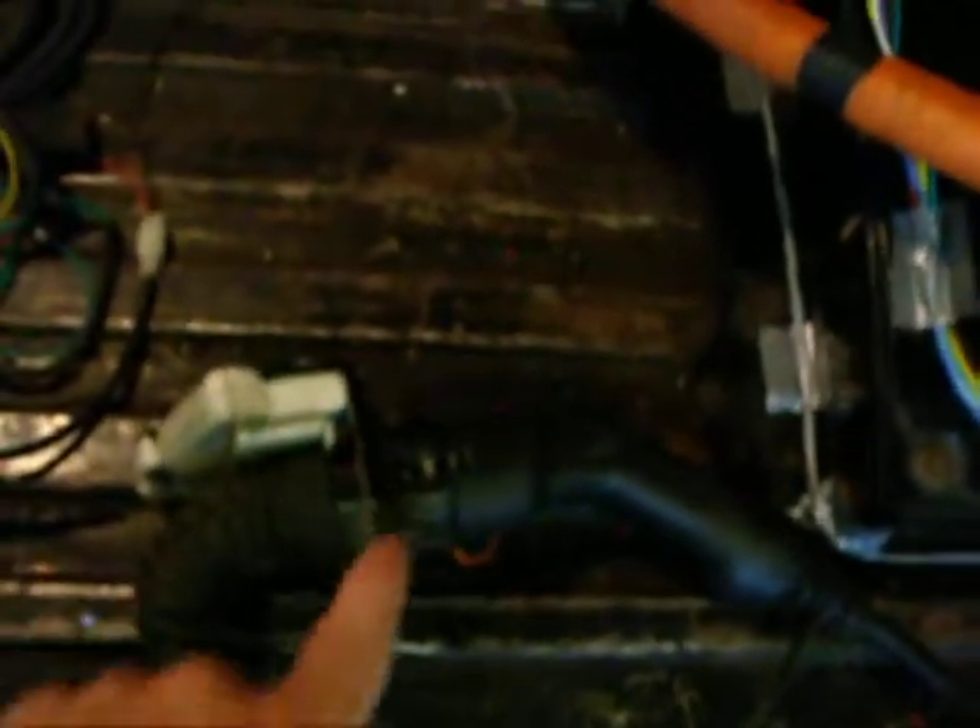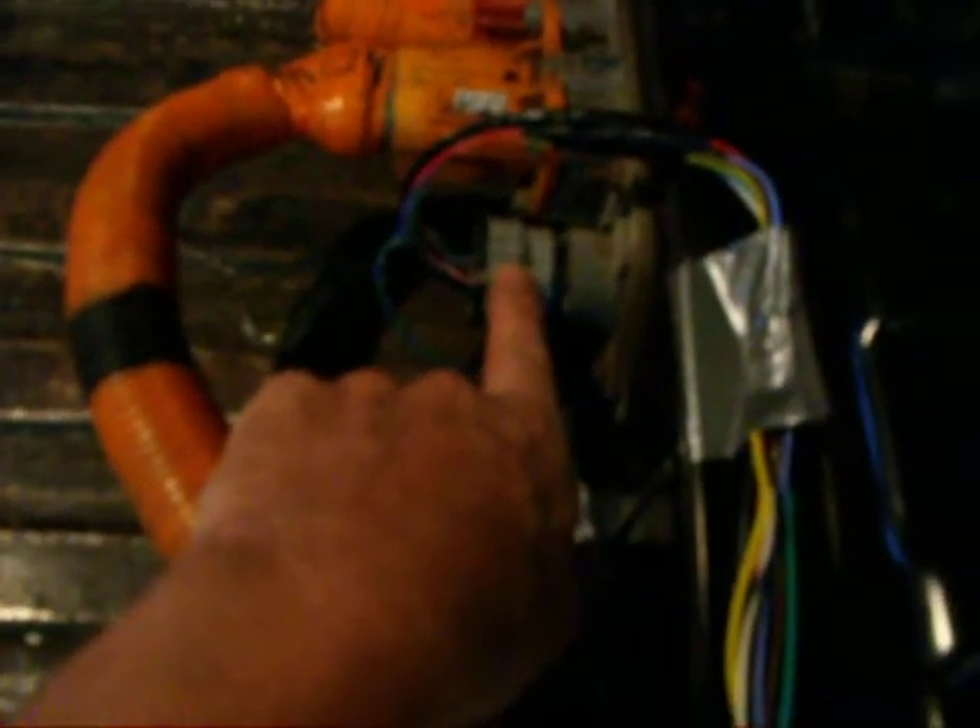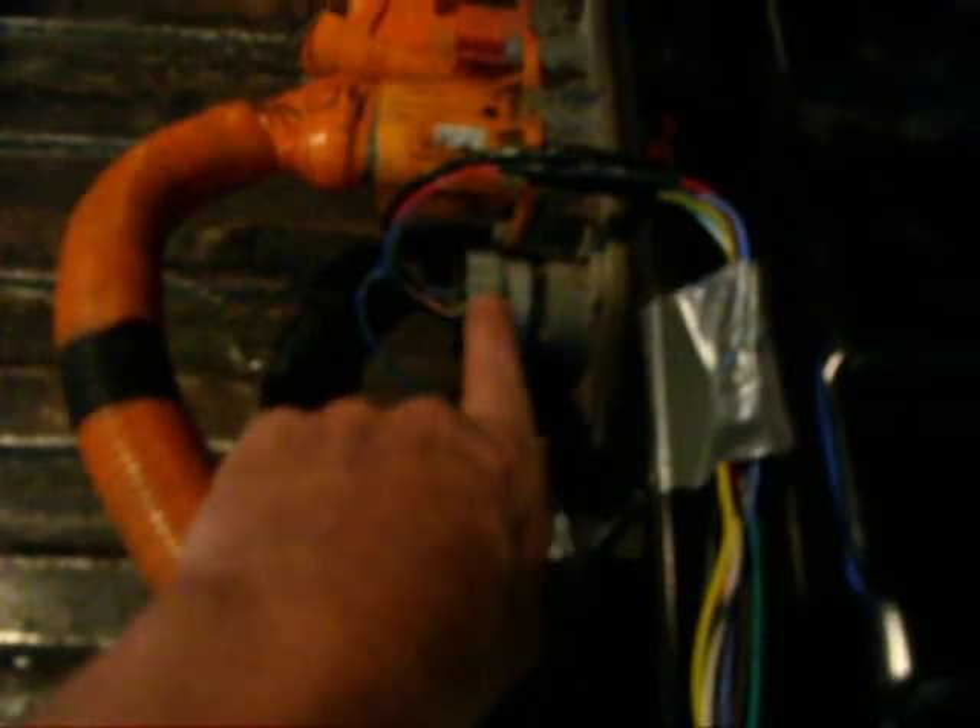This connector cost me a lot — I didn't get it in the first place and had to order it last week. I paid a hundred dollars from an auto wrecker just for that connector. So when you're buying your parts, make sure you get everything you can, because later on in the game stuff can get expensive.